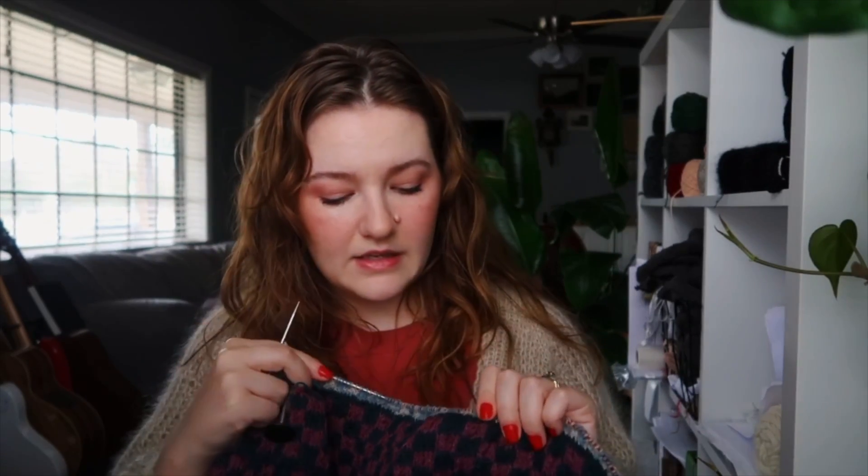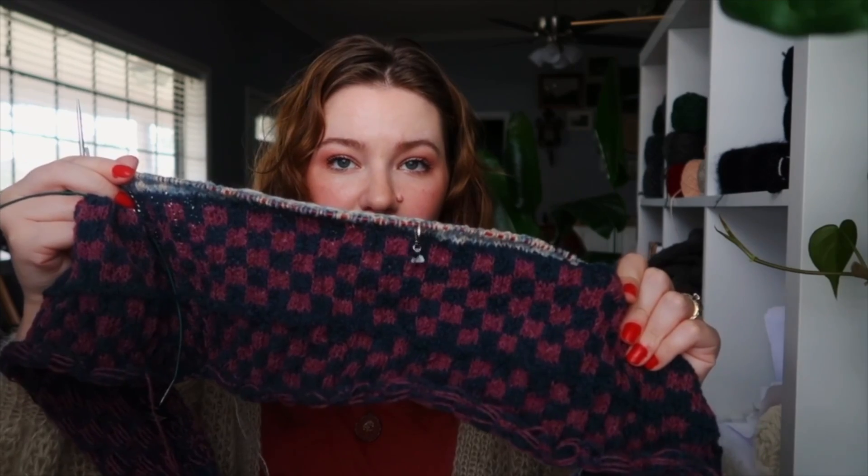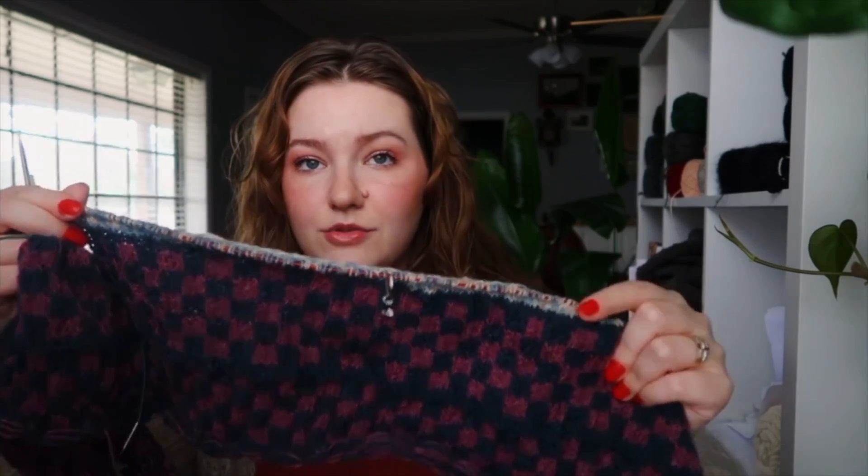This coat comes as a kit, so I had to use her yarns with it and they are fingering weight, but they are just so good together. I want to make myself work on this a lot more this year.